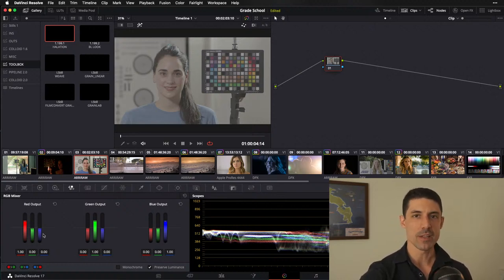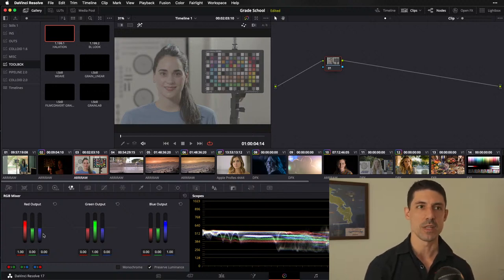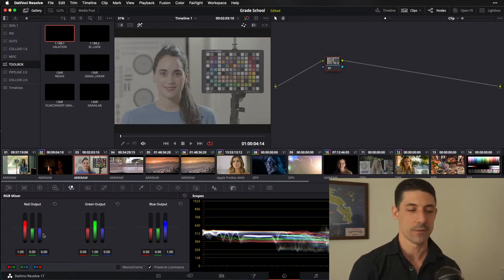If I blew your mind and you didn't follow everything, that's okay. The RGB mixer is sort of one of the last corners of Resolve that you need to gain mastery over in order to use it effectively in a wide variety of grades and projects.